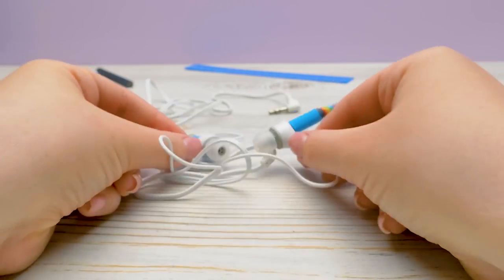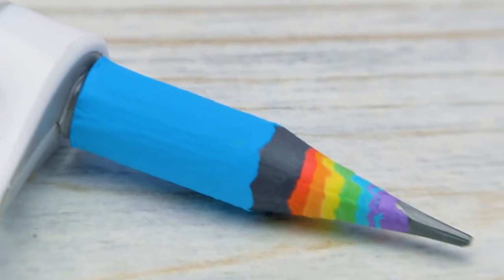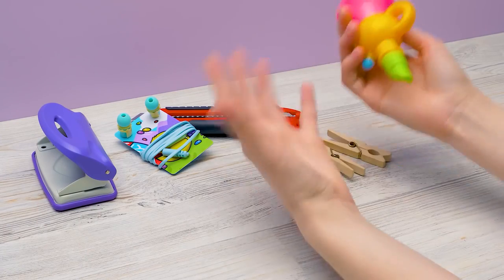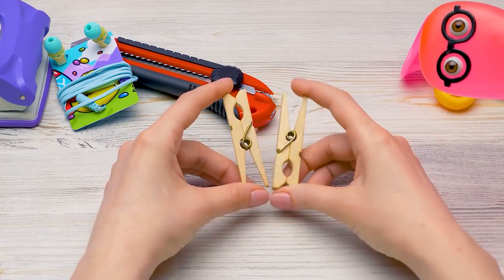These are the unusual earphones we've made. They'll definitely freak out your classmates. Sam? Oopsie! Sorry!